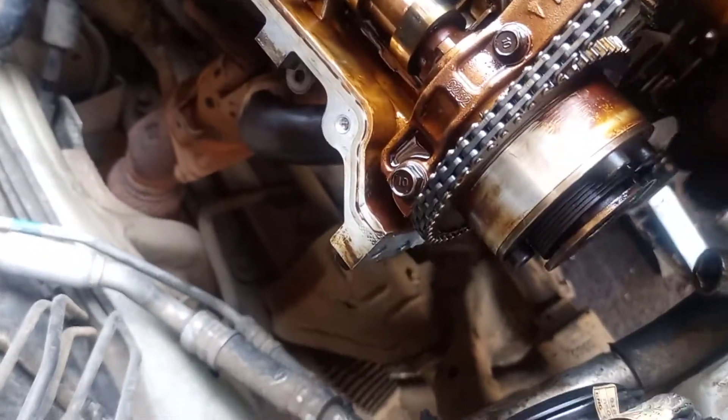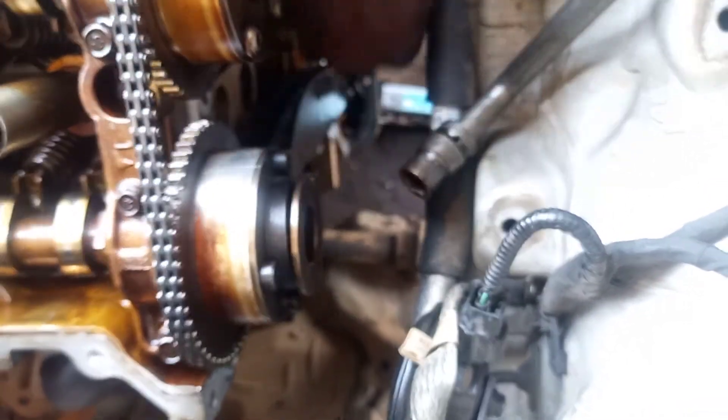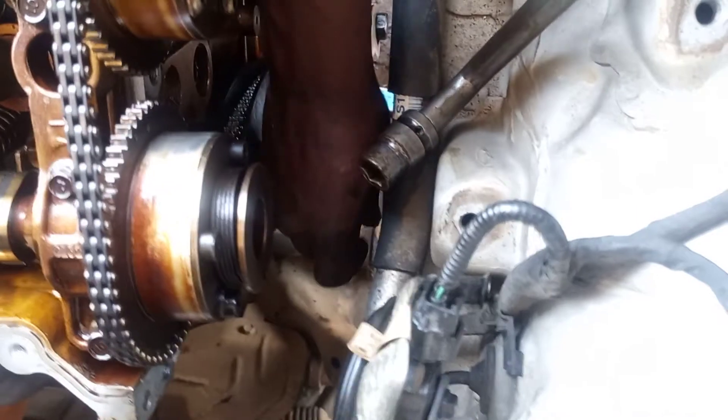Now let me turn the engine, just to verify if everything is proper. You have to verify by turning the engine. Turn the engine — and you can see the gear is coming up correctly.